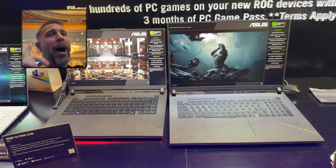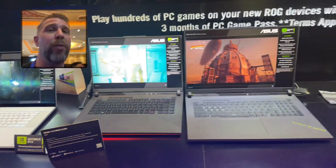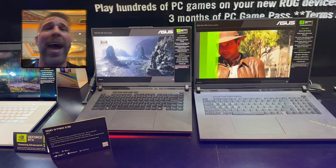Anyway, that's it for this video. I hope you enjoyed it. We've got the Zephyrus G16 and there's a G14 being held right there — we're going to be reviewing those next. More hands-on videos coming very soon. See you in the next one. Brandon, out.